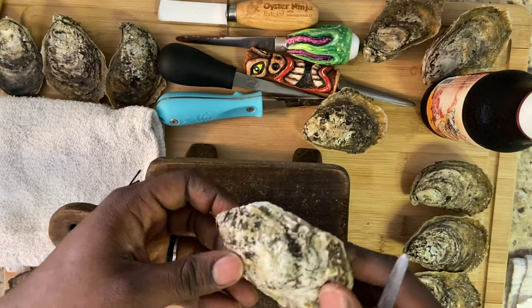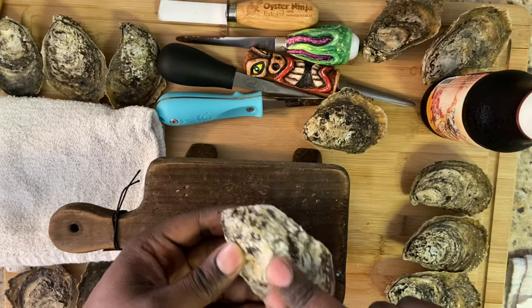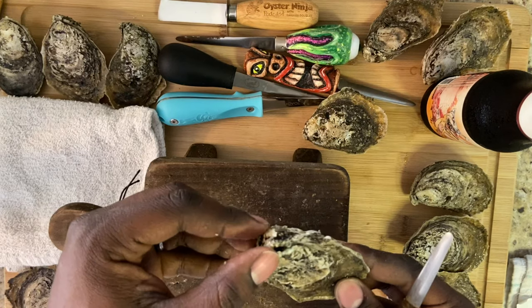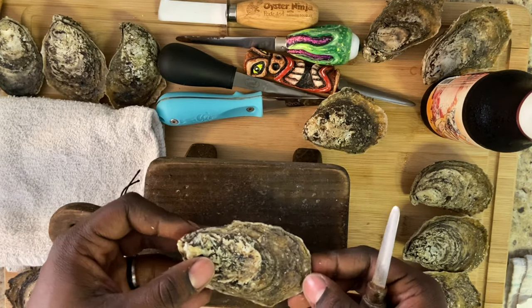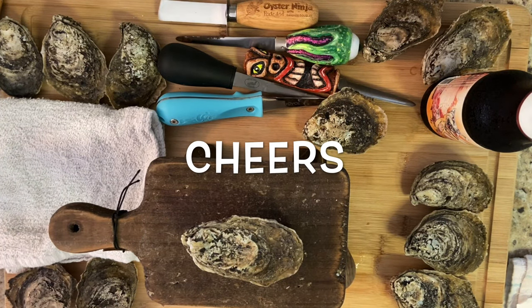Now let's go over the oyster real quick. We have the bottom or the cup, and then we have the top or the flat side. We have the back or the hinge, and then we have the front, which is where the mouth is. And before we start, I guess we need to take a sip.